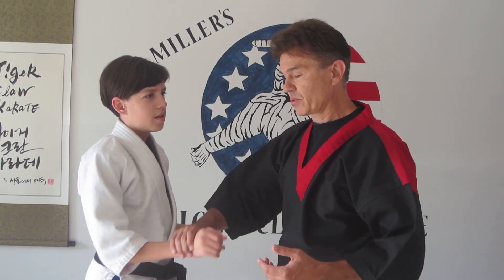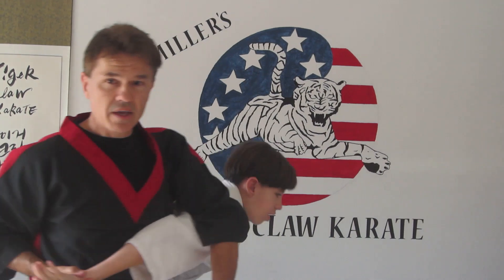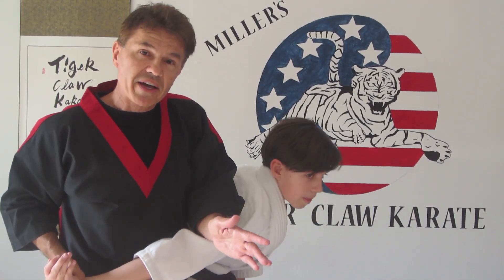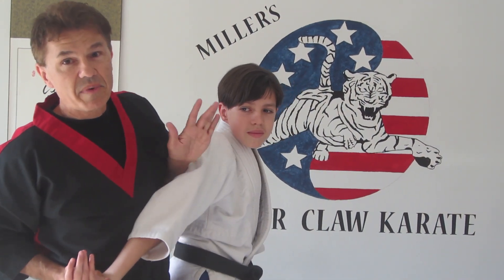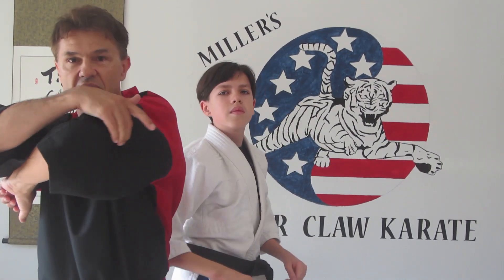Some people believe that nerves and pressure points can't be utilized in a violent confrontation — that's not true. In one situation, a bad guy grabbed me and I broke the foot and came around. I had him down, but he was a lot bigger and stronger and started coming back up. Fortunately, I understood the large intestine line, which is on the back of the radial, on the back of the tricep. I turned and brought him right back down — that's points 12, 13, and 14 on the back of the tricep.